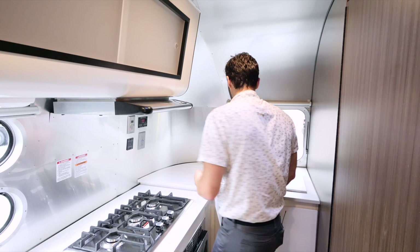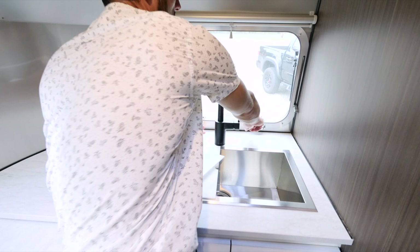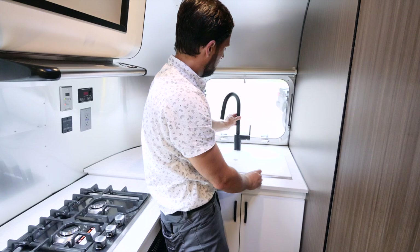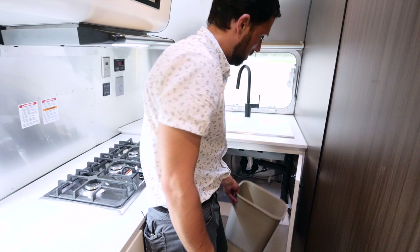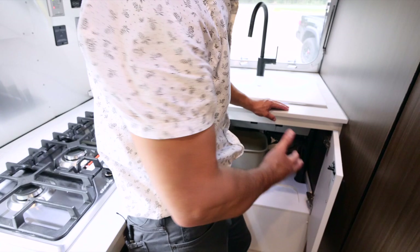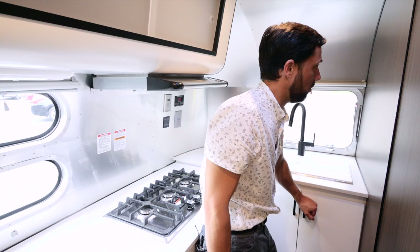The sink is a very thick-gauge stainless steel with a high-quality Moen faucet with a satin black finish. The rear window opens all the way out and snaps into the highest setting. Below the sink there's a waste pail routed out to keep it in place when towing. You can see the edge grain of the plywood inside the cabinet — plywood is more stable and resilient than particle board or melamine for RV cabinetry.